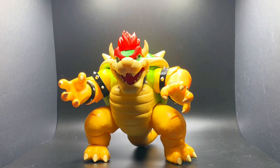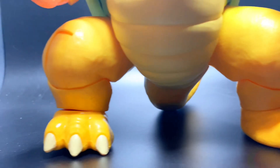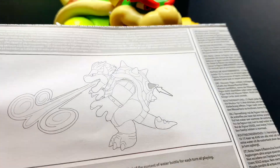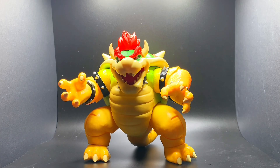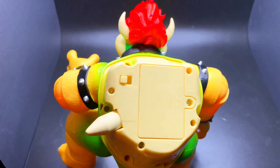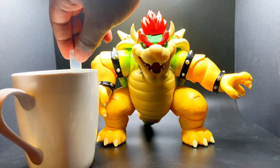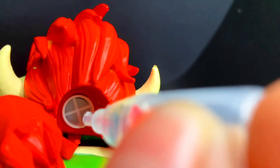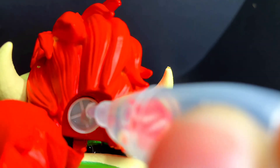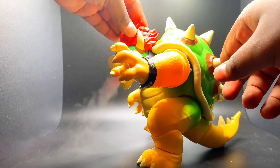We just unboxed the fire-breathing Bowser — look how magnificent he looks. He looks like he's gonna blow someone away, and he's supposed to have a fire-breathing function ability, but I have to read the instructions. Turns out this thing requires triple-A batteries, so I'll be right back. It just blows!